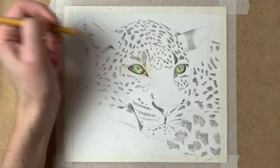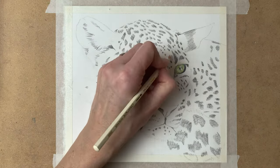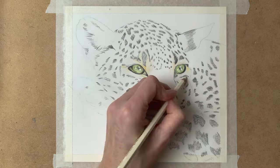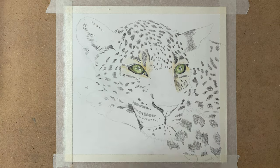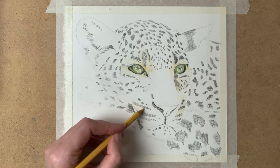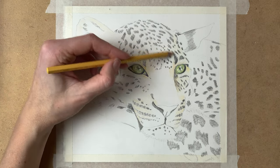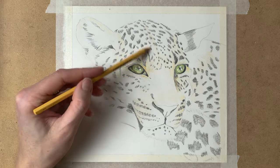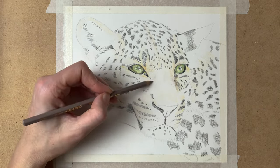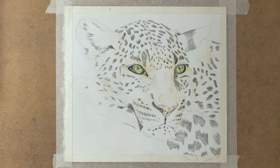For the fur I use many shades of green, yellow, ochre, and brown. Also grey tones and white as well. I start with a very light base layer, just adding color to the fur and not paying attention yet to the details.